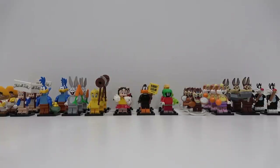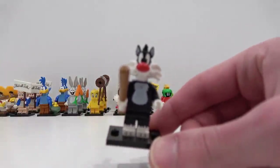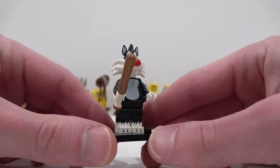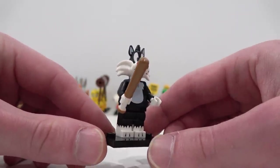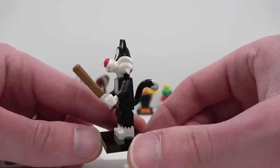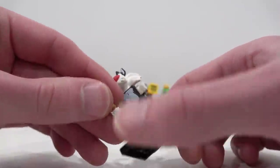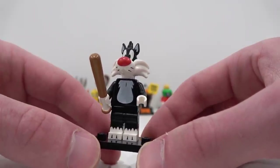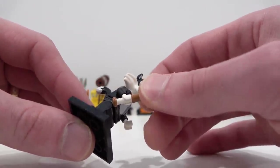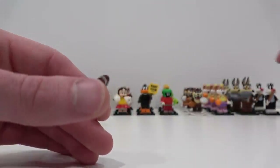They're not really in any type of order here, but we're going to start on the right side and work our way to the left. The first minifigure is Sylvester. Sylvester is a pretty sweet minifigure, just like all of them in the series. I like how they have the detailed, oversized heads, similar to the Disney minifigs and the Simpsons minifigs. Very highly detailed — printing on the side of the legs and also printed torso pieces. Sylvester has a nice tail and the head is amazing. If you want to find this one in the foil bag, feel for the baseball bat — it's very easy to identify by that cylinder shape.